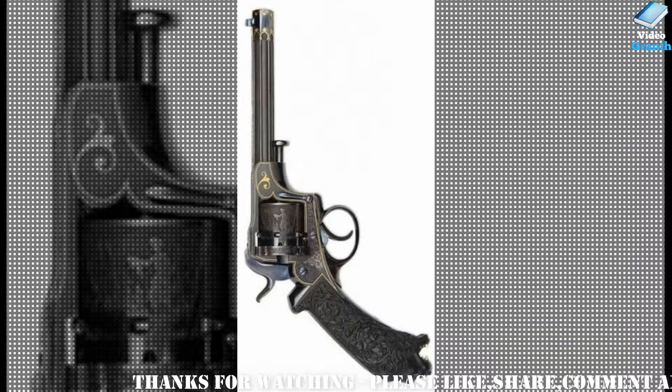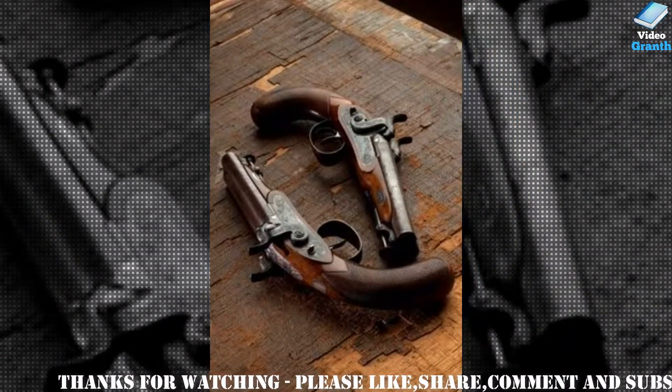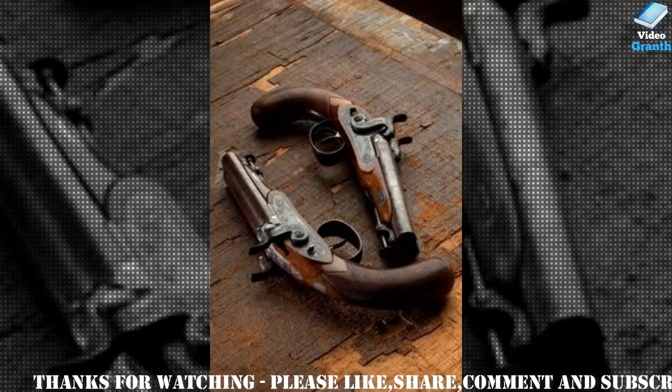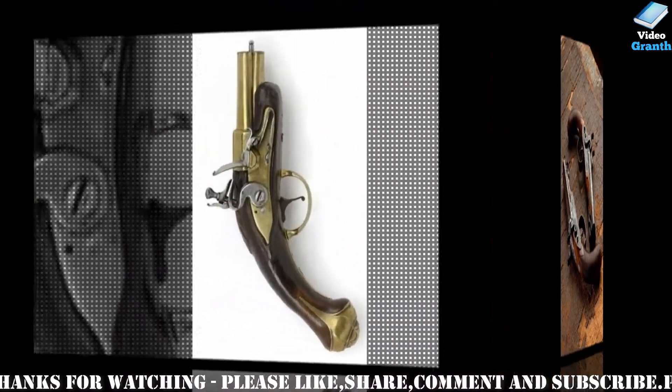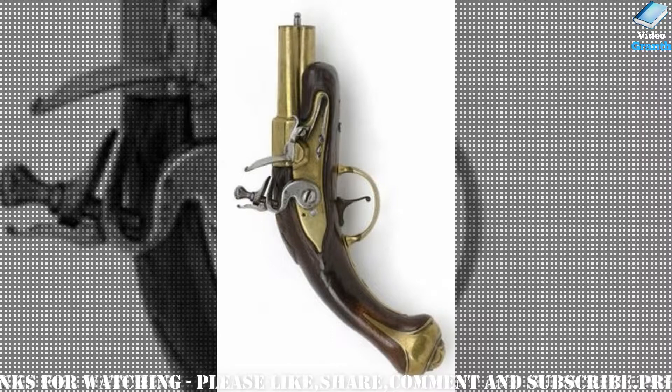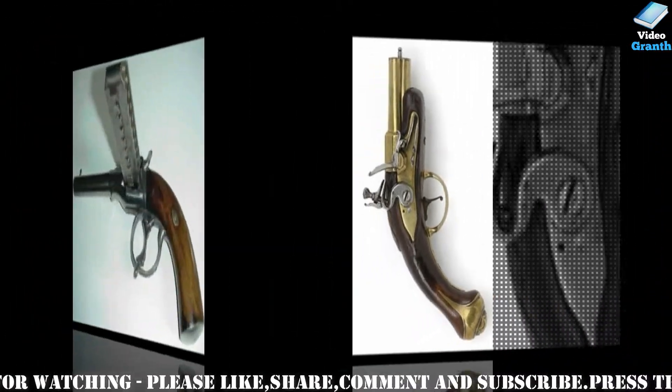Cartridge firing antique firearms are more normally encountered as shooting items, however most antiques made from the decade through the 1880s were created with comparatively low carbon steel and were designed to use black powder. They were restricted to low bullet velocities and had heavily arcing rainbow bullet trajectories.